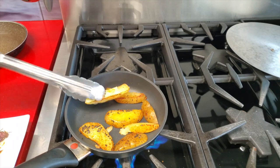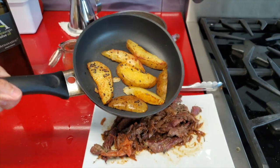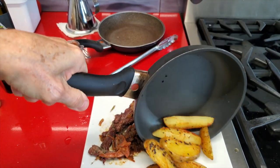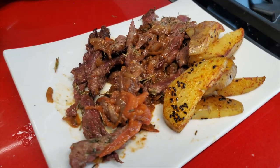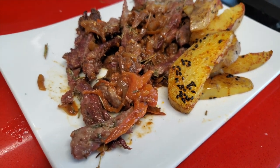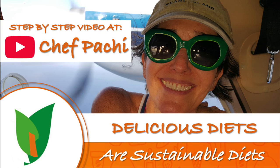Look at them — they're beautiful! Here we have a meal for two with a salad: delicious, traditional Colombian beef called carne encebollada. Enjoy!